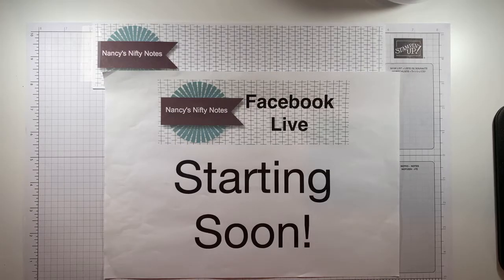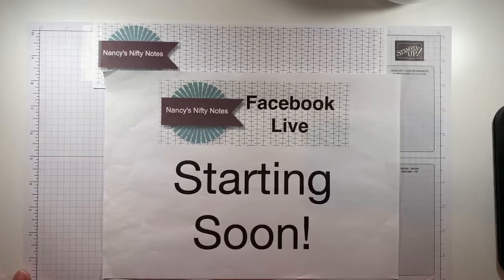Good morning from Melbourne, Australia, good evening to friends in North America, and hello to anybody watching on the replay at any point. Please feel free to add a comment and I will try to follow along and respond and answer questions if you have any. I'm Nancy Hetker, I'm an independent Stampin' Up! demonstrator in Melbourne, Australia. Good morning or good evening, Nikki in Arizona.